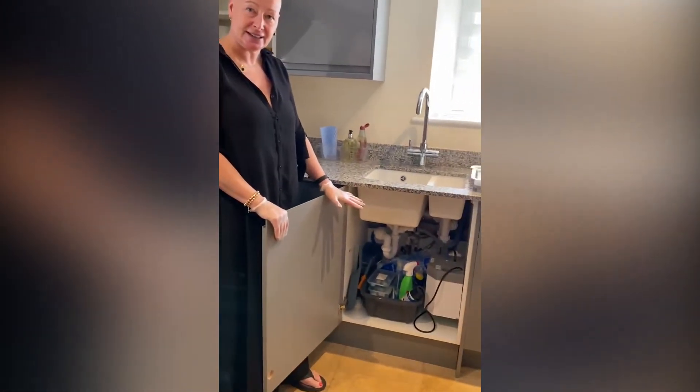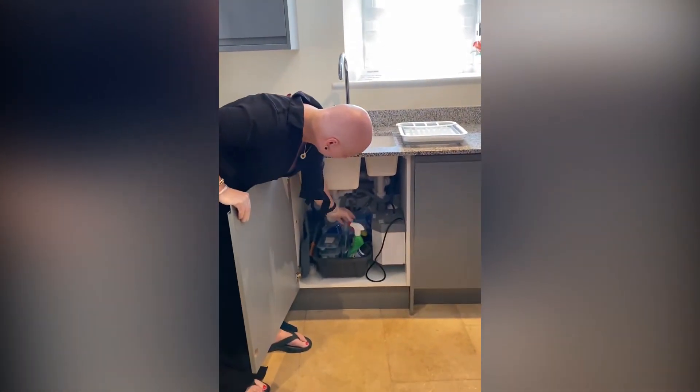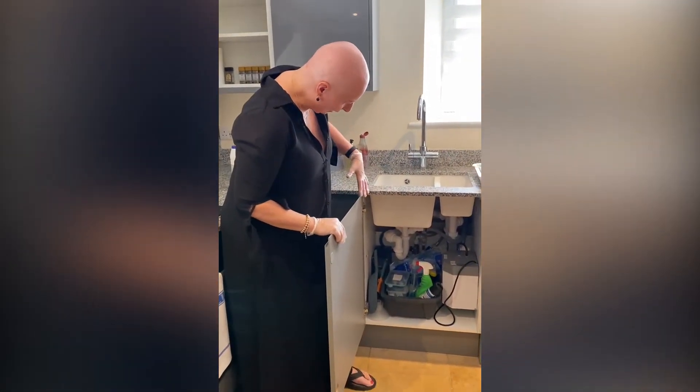I hate it when under-sink areas are messy and dirty. Always put things nicely - the spray heads the same way, in height order from the back so you can see what you've got. Just tidy everything up.